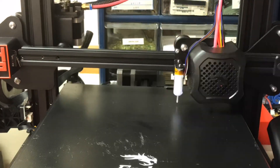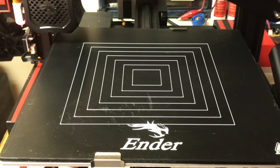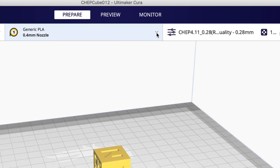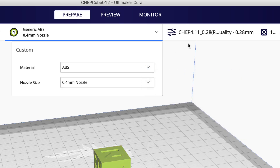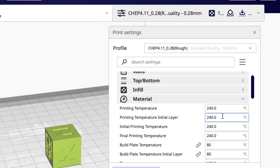I reran the auto level on the machine and then ran my test print with PLA — it looks great. I have this sealed spool of ABS Kaleido red filament so I'm going to try and print a CHEP cube with that. I go into Cura and select the generic ABS. This will set the temperatures, but I'm going to use my profile — my 0.28 rough print, so it won't be a great print, but the temperatures are 240 degrees C and 80 degrees C on the bed.